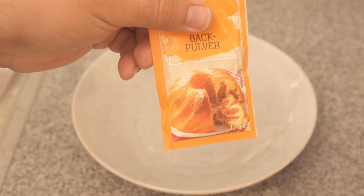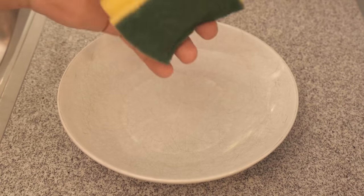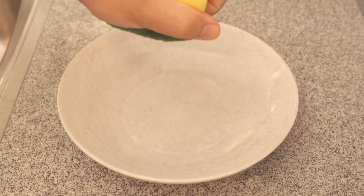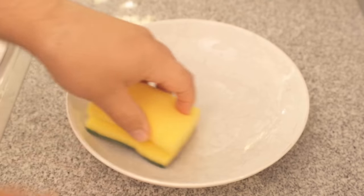Be sure to watch the video to the end if you too want to make your plates shine really nice again. I've now taken conventional baking soda and a sponge like this, and then of course we still need the plate. I make the sponge a little wet and make sure that I then also moisten the plate a little.